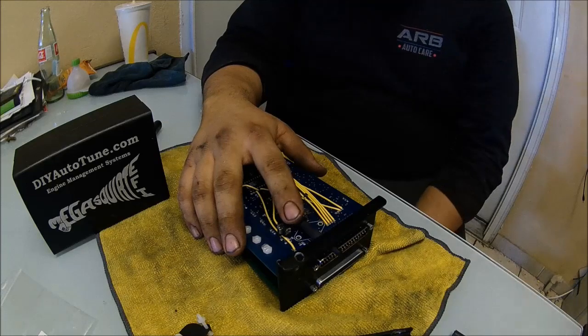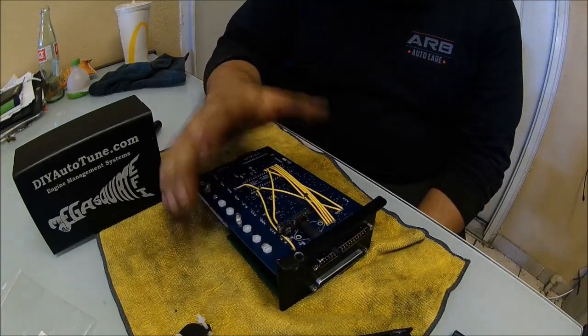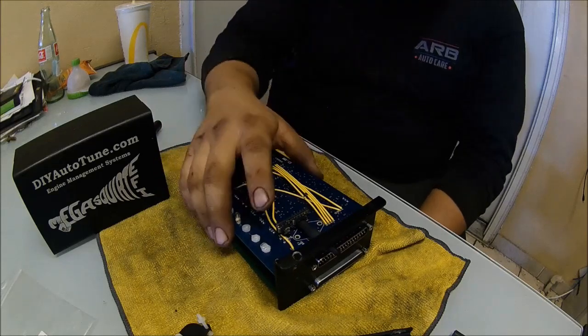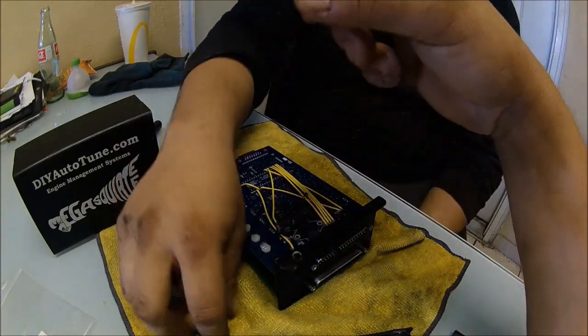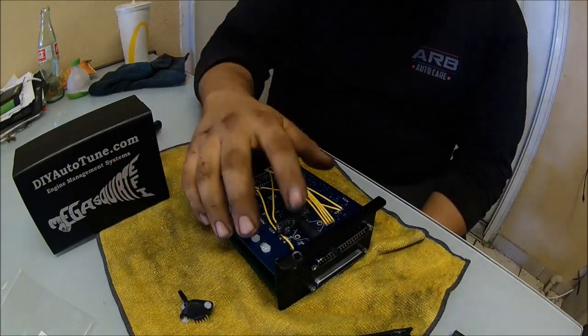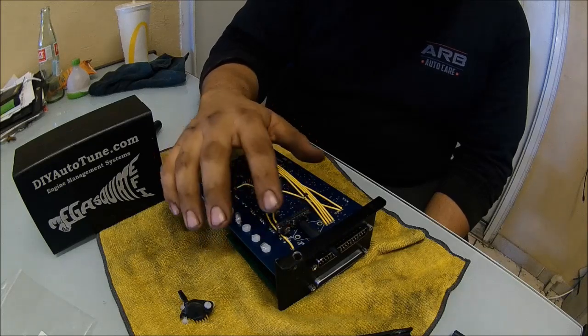So we got the Map Daddy 4-bar. It goes inside your module or whatever. And this one we had to cut this guy out. We had to on both cut the pins out. We pinned out the other ones. We stuck this one back in. Soldered that one in. We soldered it.